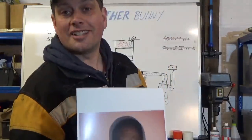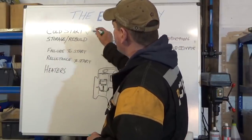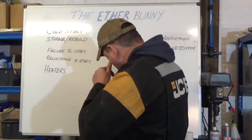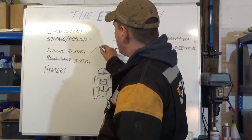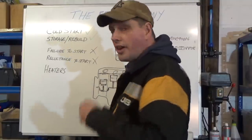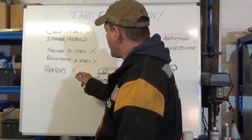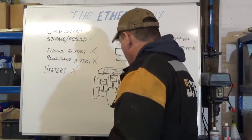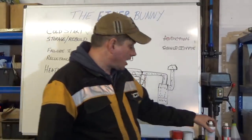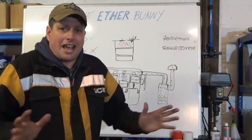The bottom line: cold start — yes; storage recovery — yes; in-frame rebuilds — yes. Sensible, small amounts, all in moderation. Failure to start — no, find out what's wrong. Reluctant to start — no, find out what's wrong. Heaters not working — find out what's wrong and sort it. You're not going to solve those issues by squirting ether in — it's not going to fit you a new set of rings and liners. It doesn't work like that.